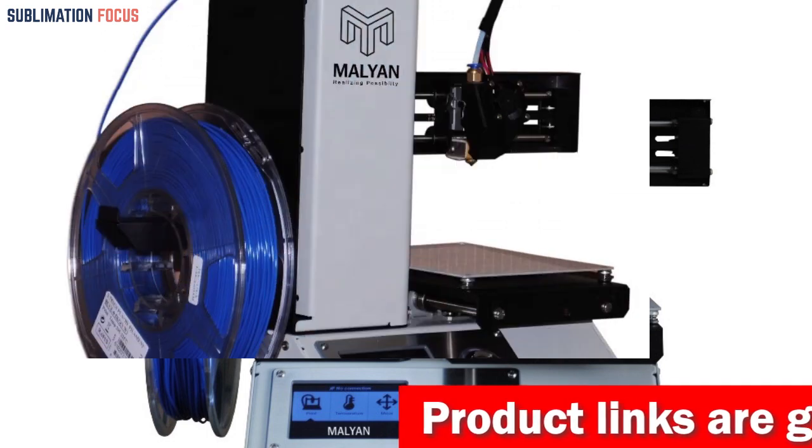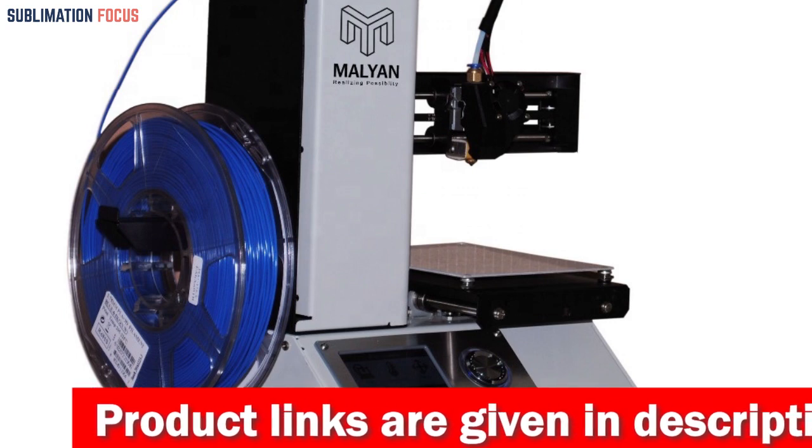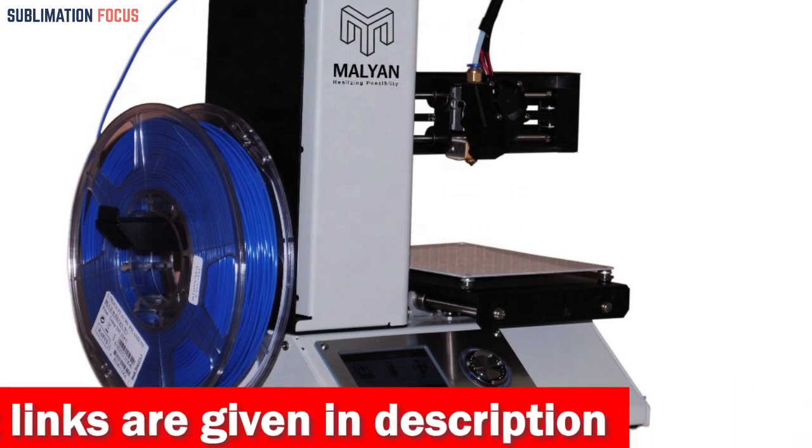Overall, the Malian M200FDM Mini 3D Printer is a reliable, user-friendly, and affordable choice for kids looking to unleash their creativity and bring their ideas to life.